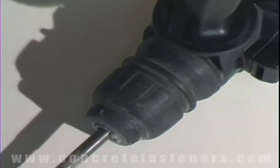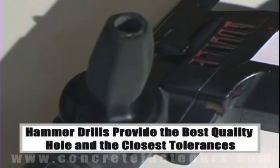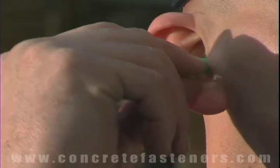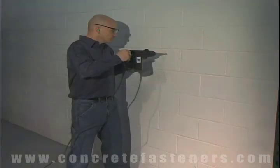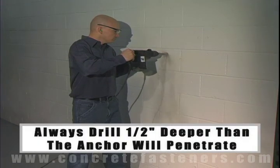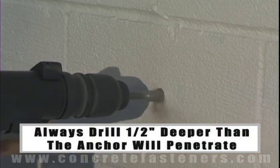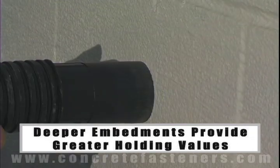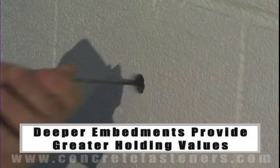When fastening the concrete brick or block base material, a hammer drill must be used. Remember, always use eye and ear protection when using a hammer drill. The hole should be drilled one half inch deeper in the base material than the anchor will penetrate. The deeper the embedment of the anchor in the base material, the better the holding values.